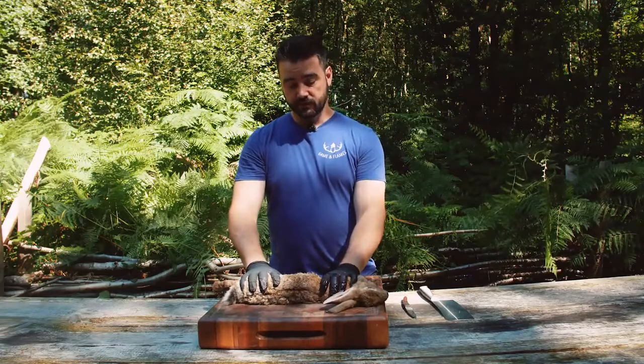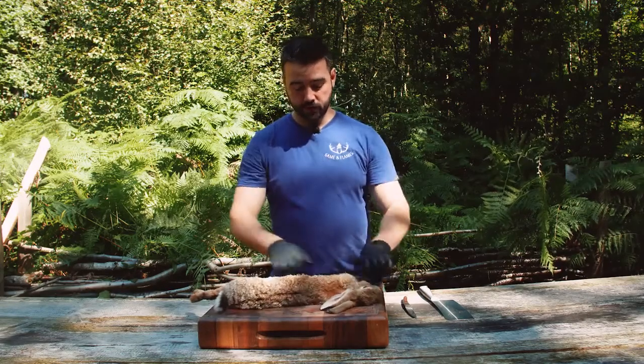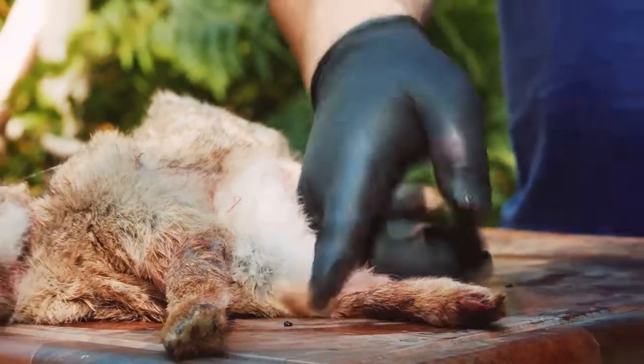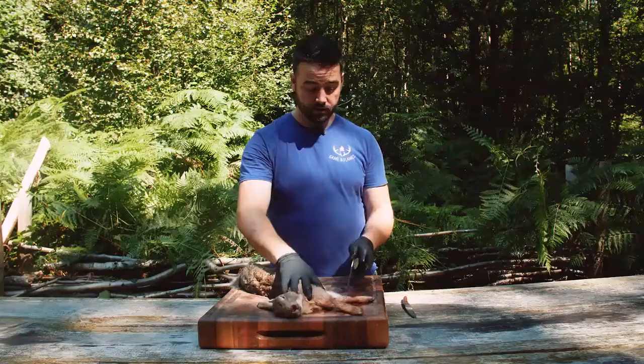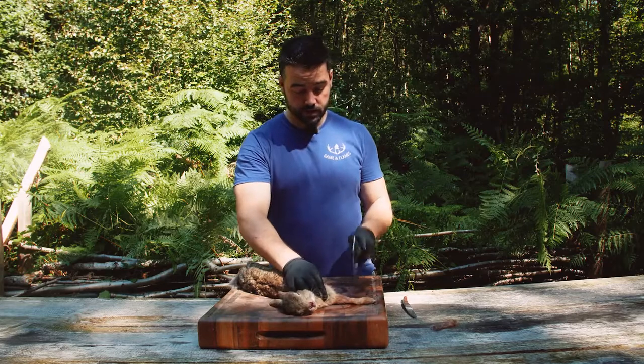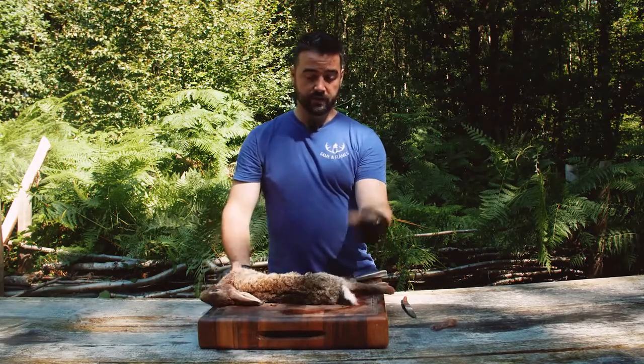First things first, we are going to take off the legs of this rabbit using a sharp cleaver, looking at where you want to cut and not the tip of the knife. Very carefully chop each leg off just before the feet.